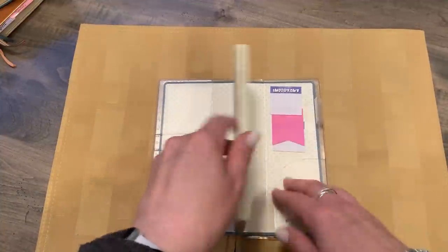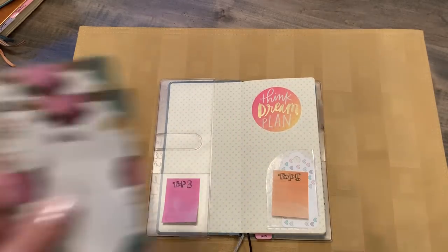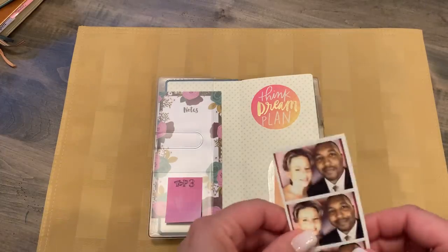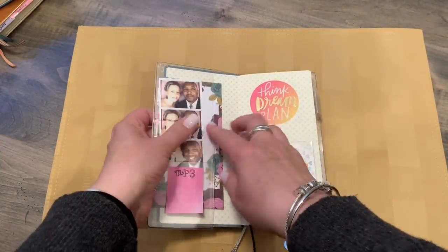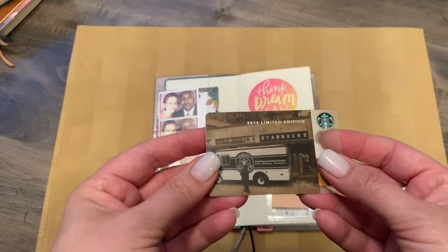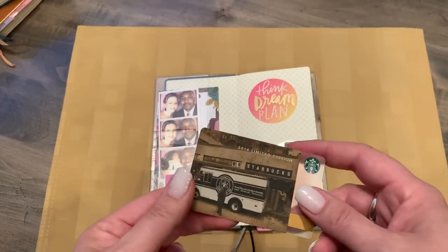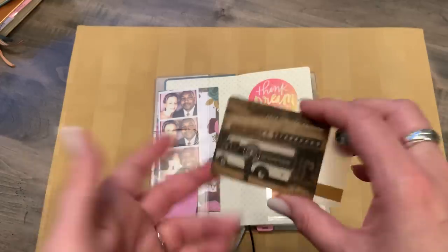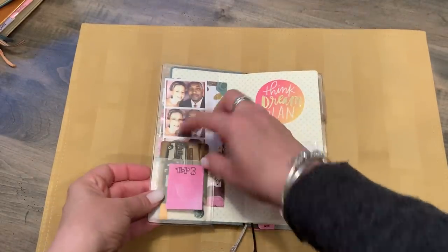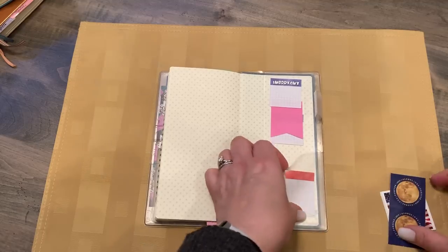There's a bunch of those flags, and one little sticker on the front cover. I have some scratch paper in there — who wants to write on this thing with just dumb notes? Then I have a picture of my husband and I. I also have a 2014 limited edition Starbucks card — I was using this in a previous traveler's notebook — I really like it, so I put five dollars on it to keep the card, and now that sits right in there.